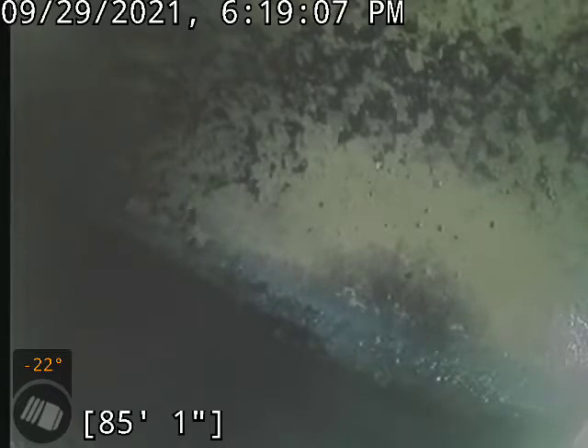Blockage was in the cast-iron line. Right now at 85 feet we are looking into the city tap. We'll start pulling back. This is a clay line.